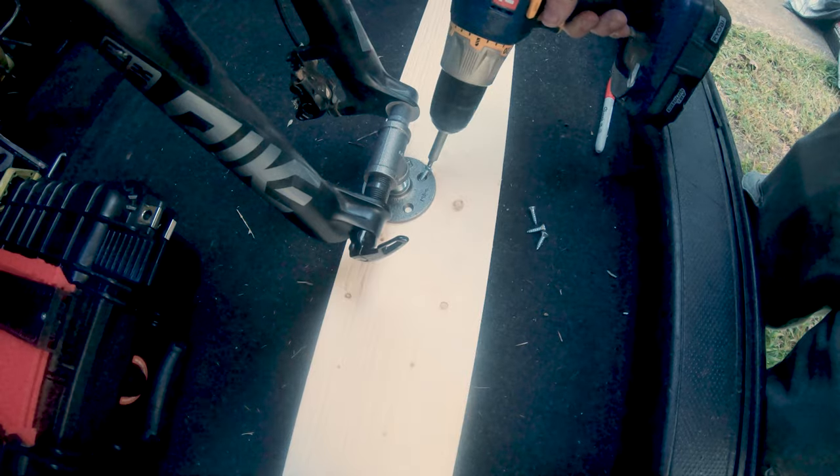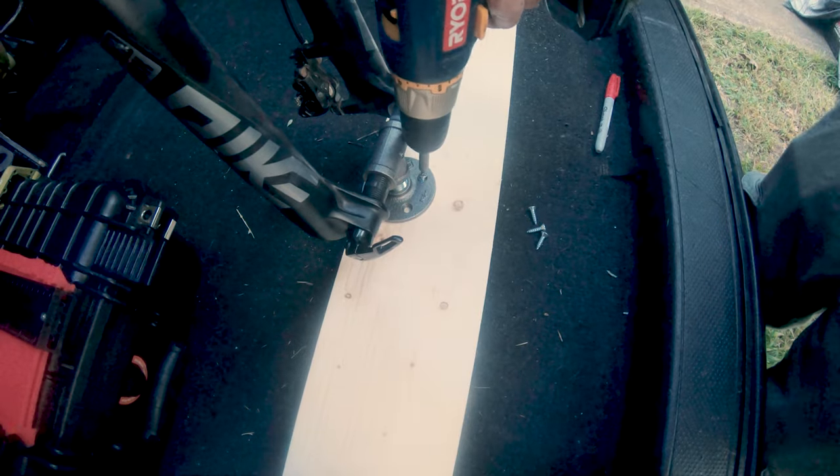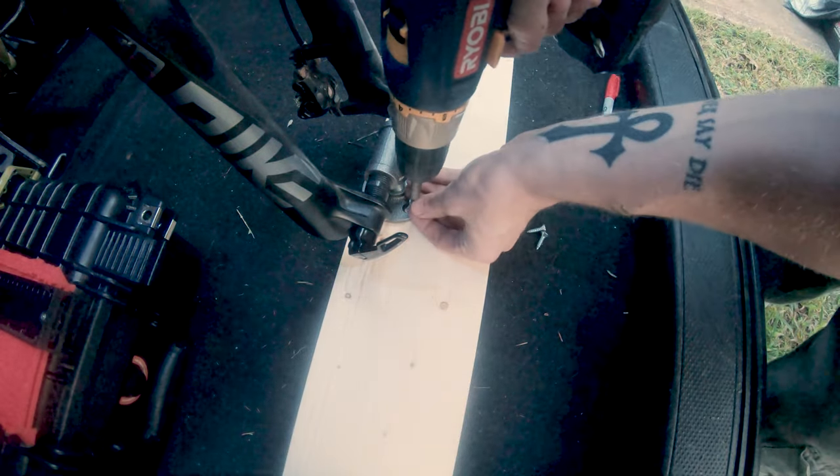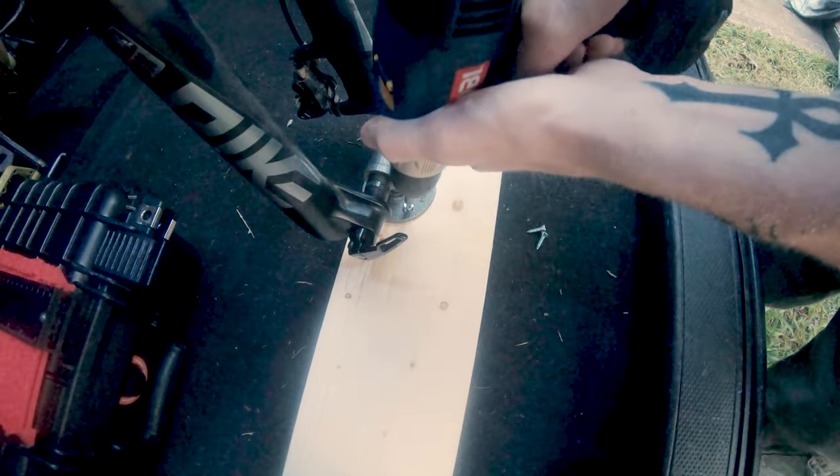Then I used a drill to install it with some wood screws. It was shortly after this that I realized I had a problem — I didn't realize that my other bike, the one my girlfriend is currently using, has a 20-millimeter axle instead of the standard 15-millimeter.